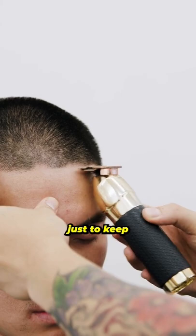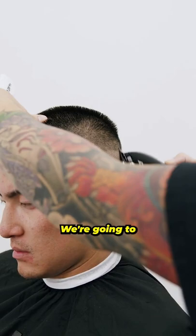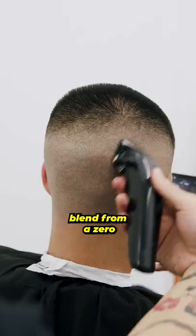We're going to flip the trimmer over and set the bald line. For this bald line, we're going to go ahead and keep it above the occipital bone towards the back. Right after setting that initial skin guideline, we're going to go ahead and use the half with no guard and blend out that line. Then we're just going to go through the guards, blend from a zero to the one and a half. And there you go.